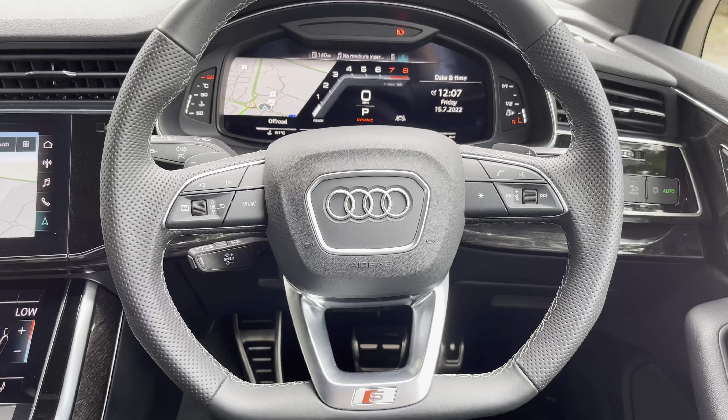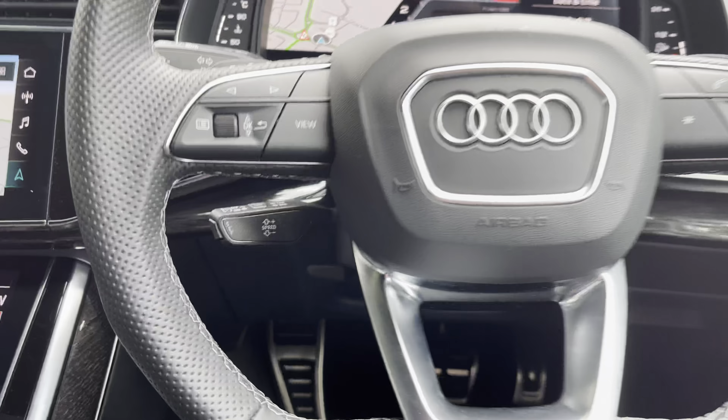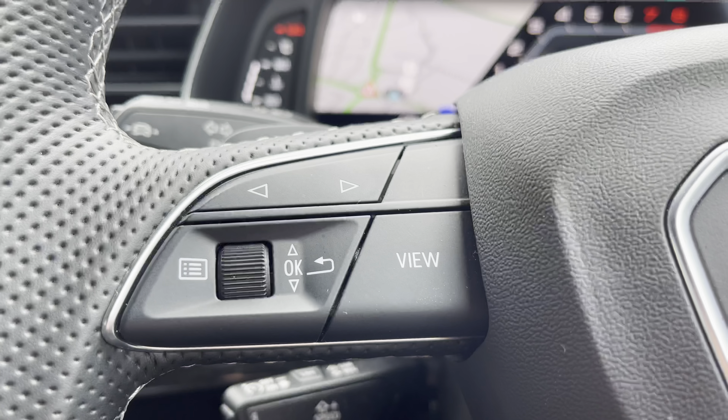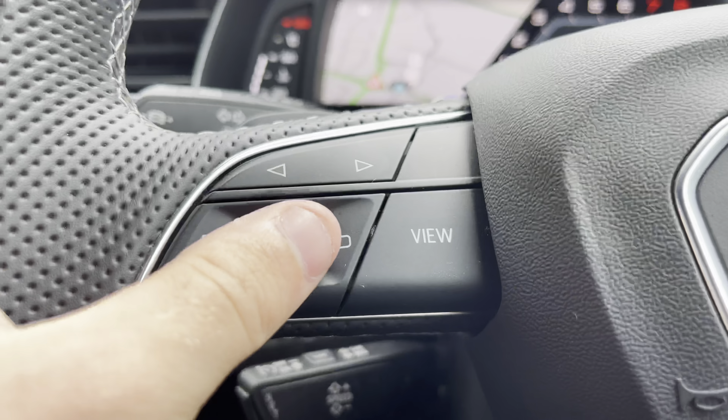Back to the driver's view, we do have the S-Line Nappa leather flat-bottom steering wheel with the aluminium inserts. Besides that, we also have the automatic cruise control and speed limit assist, as well as the buttons just above for the digital display, which sits just in front of the driver. You're able to change the background and the overall view of the screen.